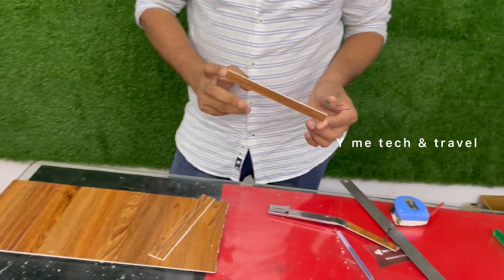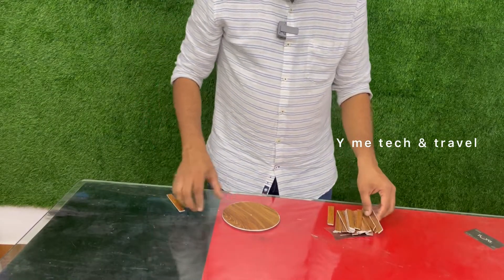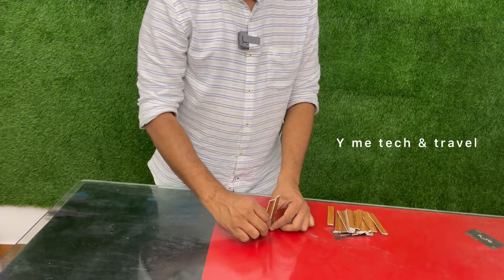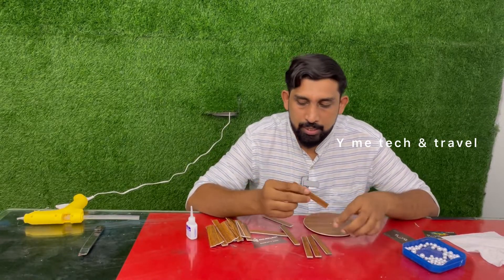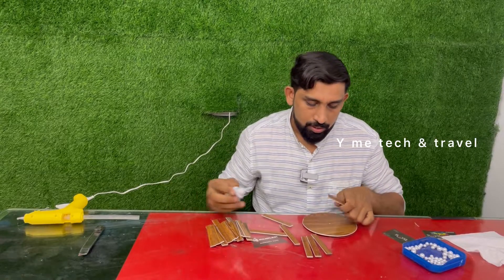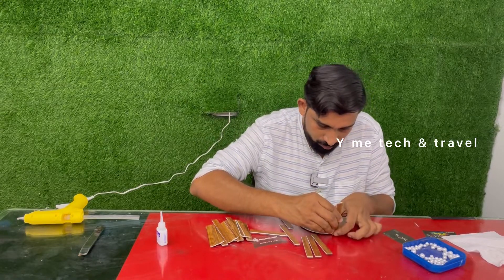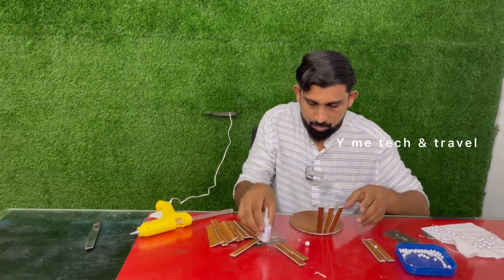Now we have to cut 30 pieces and cut them out. We have a round sheet. In this round sheet, we will cut the whole piece into shape, put it in a glue gun, and place it in the shape. Then we will cut the whole piece into it.